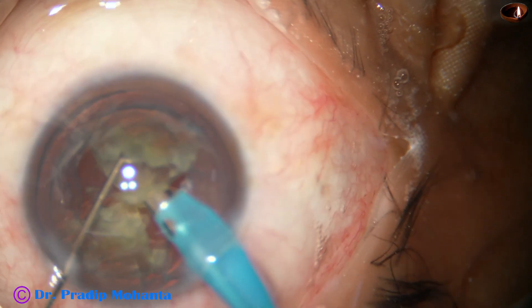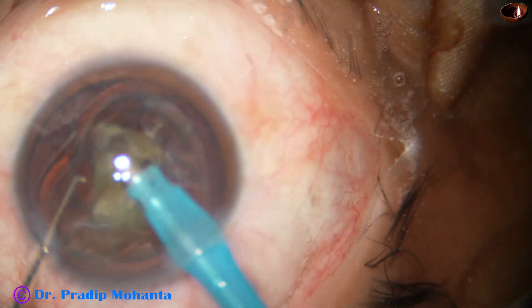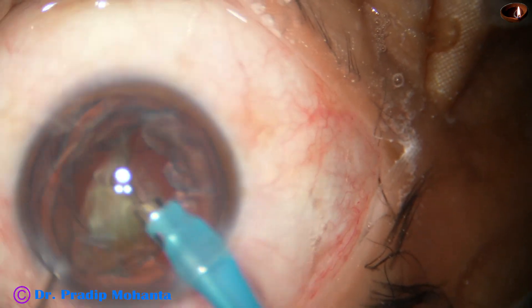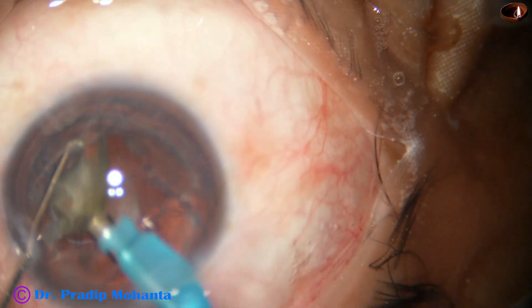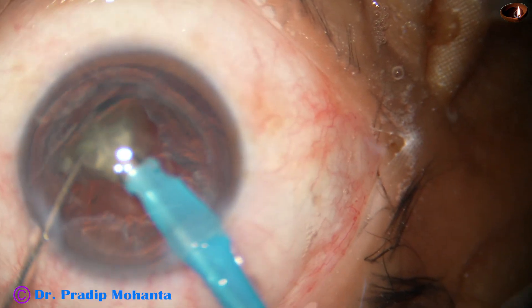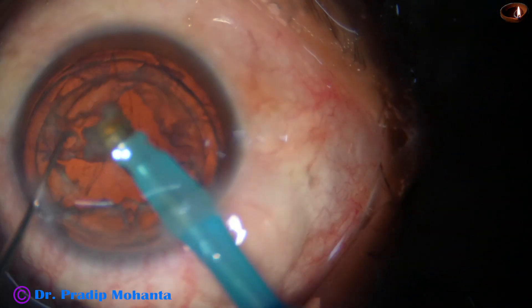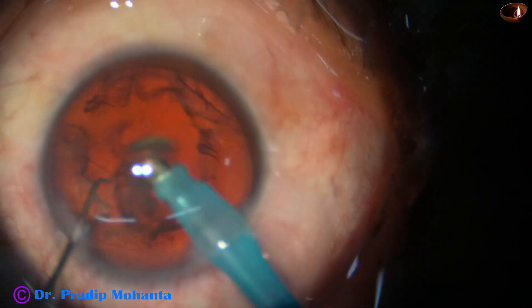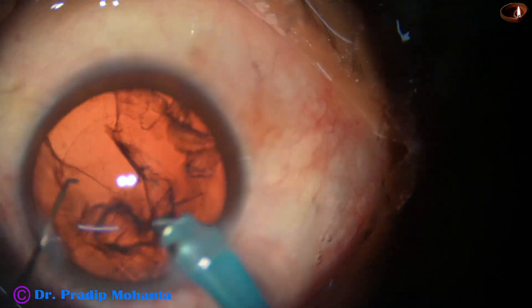USG used in this case is 75%. Flow rate is 47 ml per minute. Vacuum is 475 mmHg. Now this is the last piece. At this time I decrease the vacuum to 400 and flow rate to 40. With this setting, I remove the epinucleus and some cortex as well.